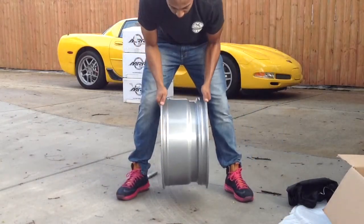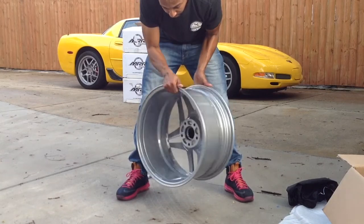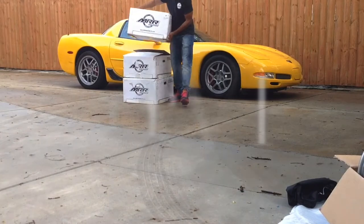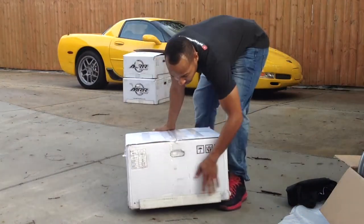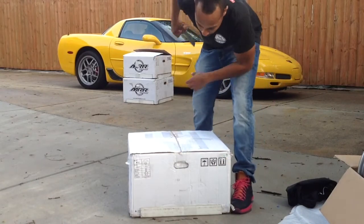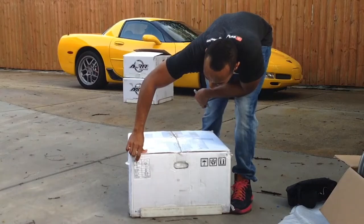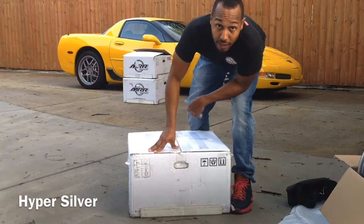This is the C7 ZR1. This is the rear wheel — once again MRR brand M755 style. This is 20 by 11 and is going to go on the rear. These wheels have the hyper silver finish.